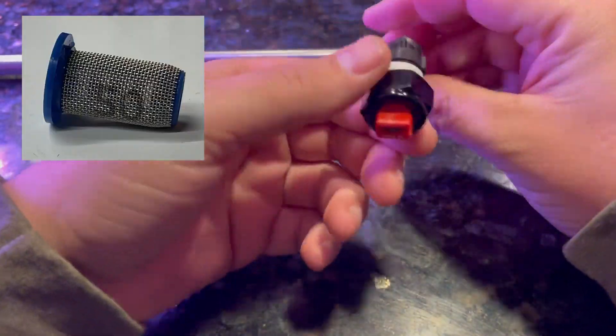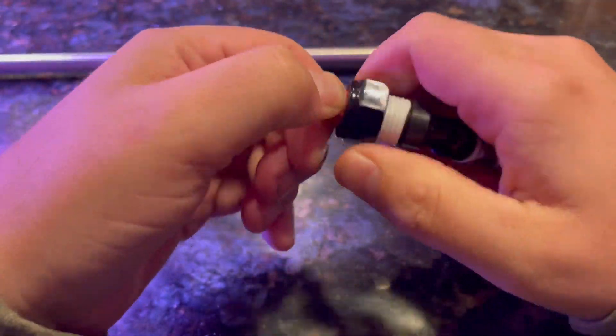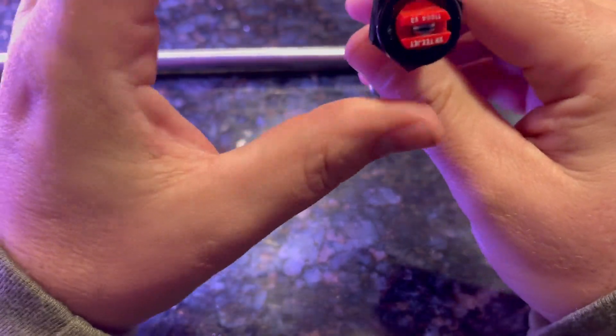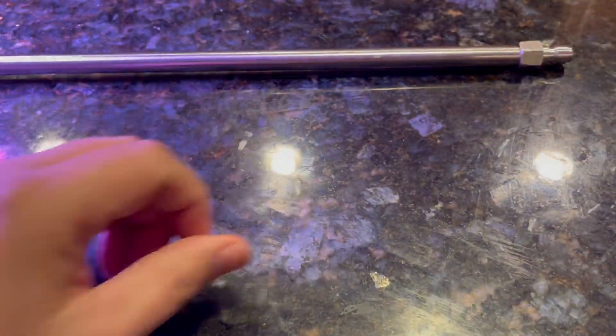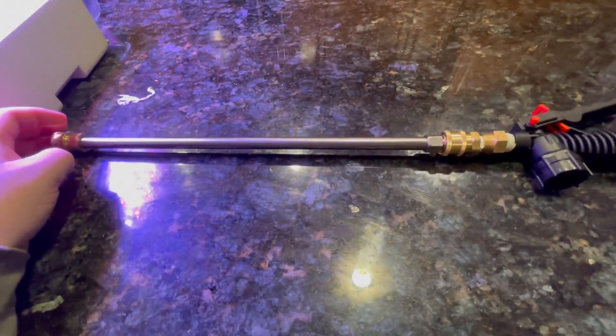Just a quick note on these little blue strainers — I'm not totally convinced they are absolutely necessary. I'm actually concerned that they may cause issues when spraying thicker products like biostimulants. But they weren't that expensive, so I picked them up anyway, and if they cause any issues, I can easily pull them out.